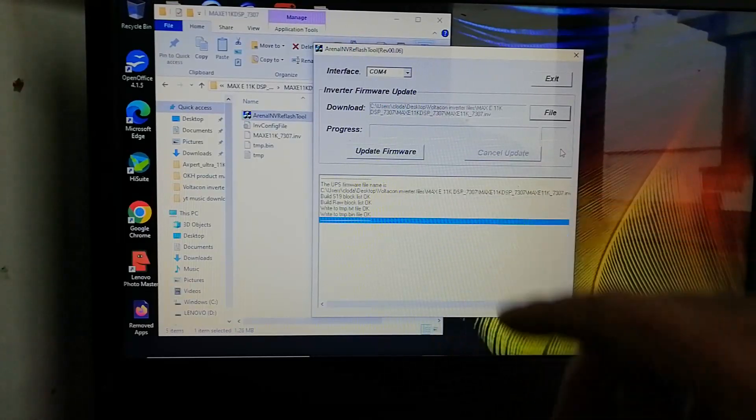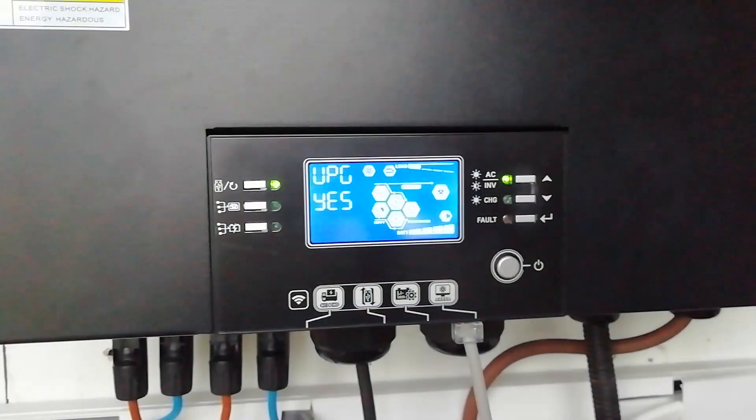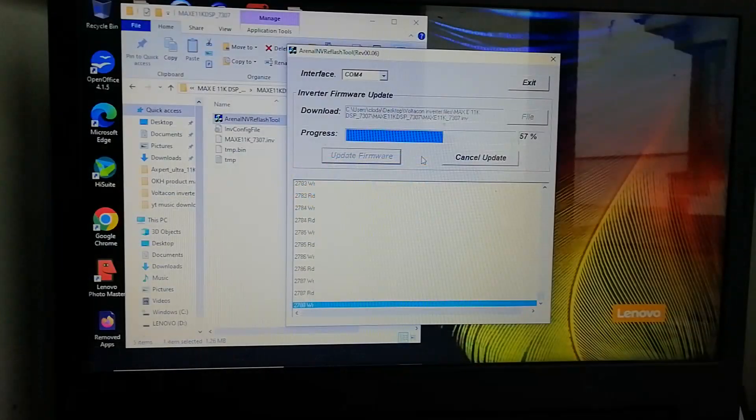It's read the file and given us the option to update firmware, so we'll click that and go ahead. The display on the remote panel has now changed, showing UPG yes. Once you have it running, it should take between 5 and 15 minutes to finish the update.